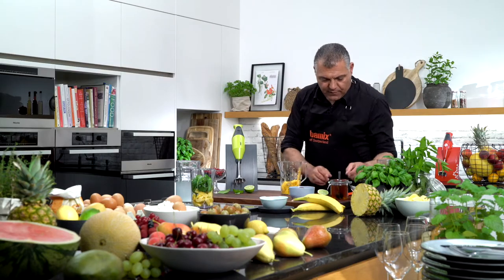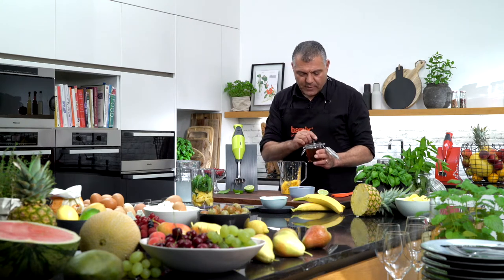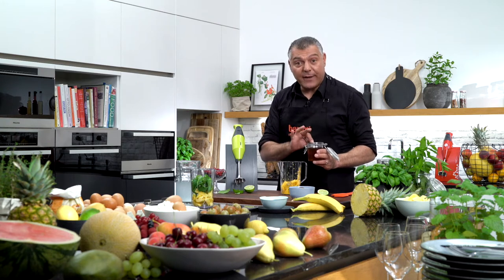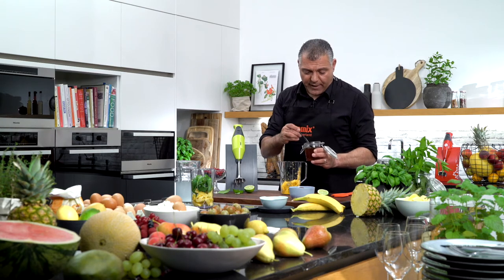Now we have a little bit of honey — it's a natural sweetener. You don't really need it because mango is already sweet, but when you freeze up fruits they lose a little bit of sweetness. That's why I like to put some honey inside, just to get a little bit more natural flavour. Don't use sugar because sugar is not good for your body.